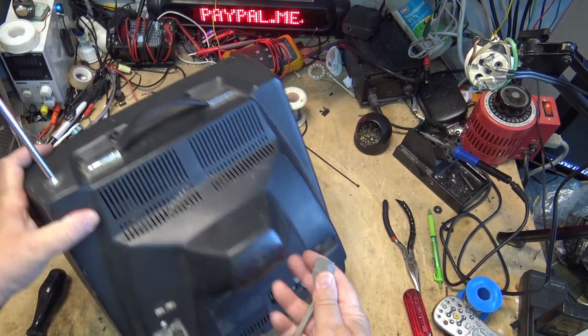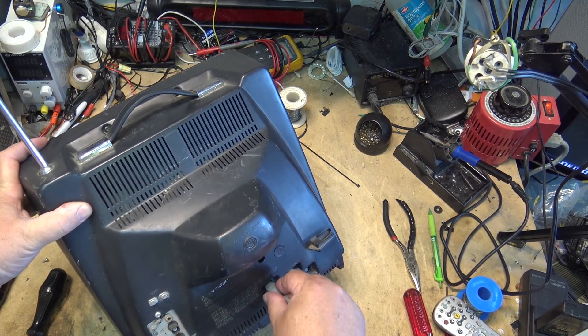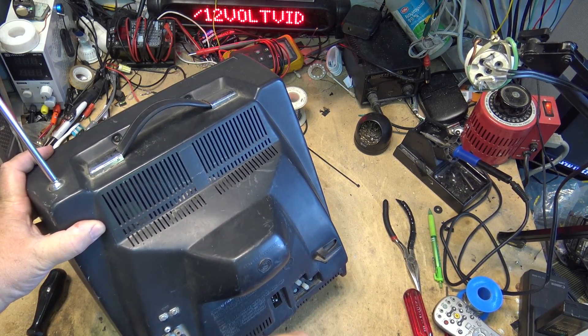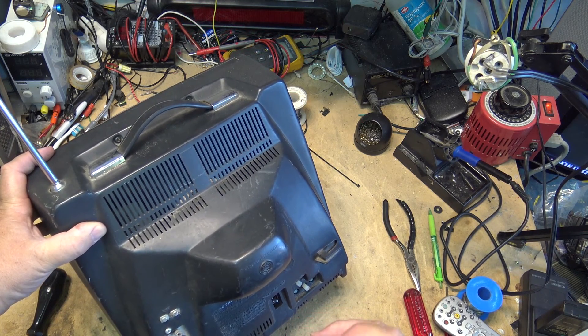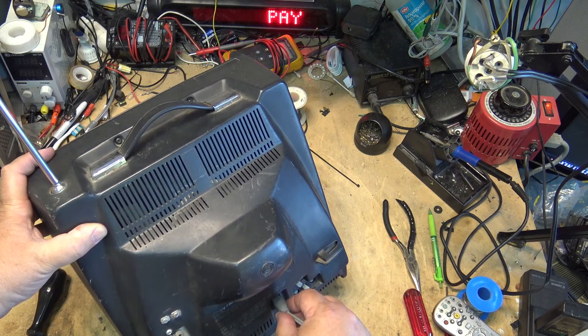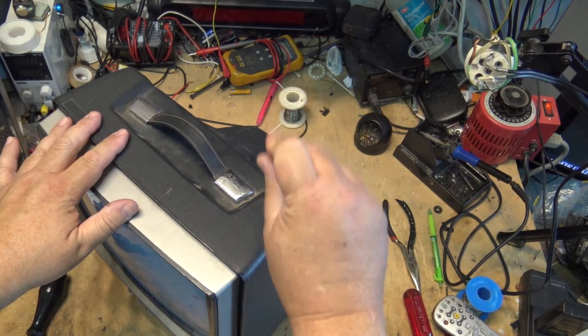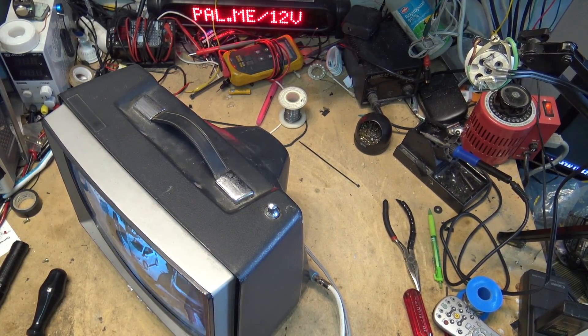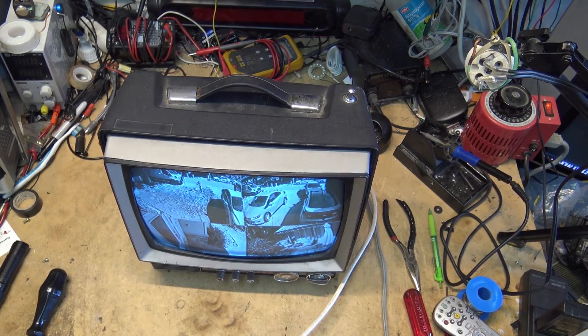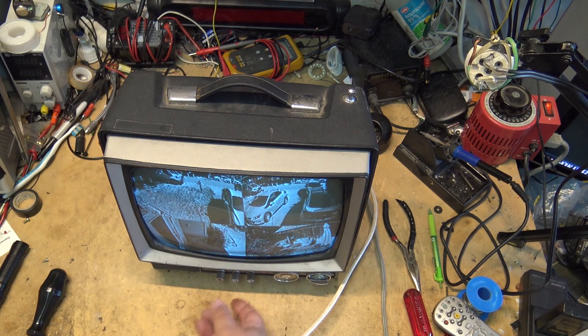I was fooled by this plug — I thought it was an interlock because most of the old stuff had one, but this just has a removable cord because there's also a 12-volt cord available. I'm thinking 12 volts was probably the two outside pins and 120 volts the inside pins. This set came with two cords so it could be operated in a car — making it one of the early sets that could be operated in a vehicle. Anyway, there it is back together, it's got a full picture on it now and it's not looking too bad. Thanks for watching.